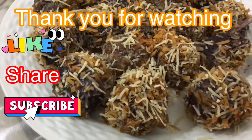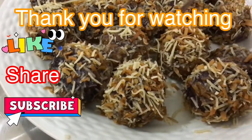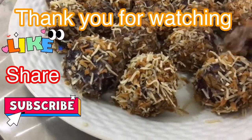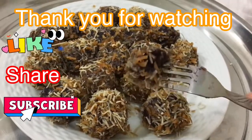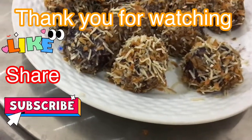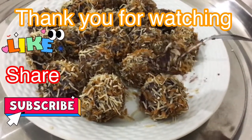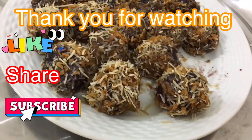Mmm, ang sarap! In fairness masarap at saka mabango. Nakadagdag sa bango niya yung coconut flakes, itong toasted coconut. Kahit hindi ka na maglagay ng asukal guys, ang sarap niya diba — ang nilagay kong tubig sa kanya is gatas, evaporated milk, luna ela — mas lalo siyang sumarap. Ang sarap niya guys, in fairness, hindi sa pagmamalaki — sarap!